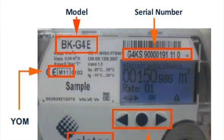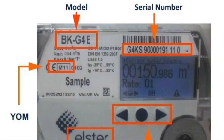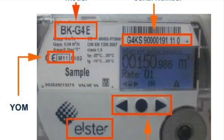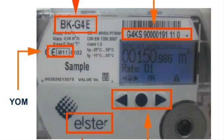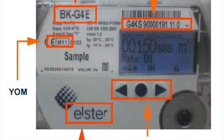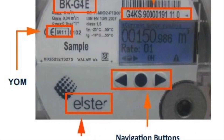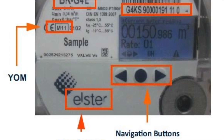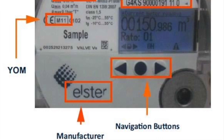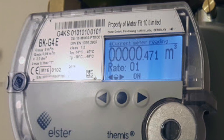The next gas meter we're going to be looking at is this Elster BK G4E smart meter — pretty much the same as a standard G4 meter but with a different display. Again, when gas rating, make sure you've only got the appliance for gas rating on and it's set to its maximum. First, press any of the three navigational buttons to wake up the display. The meter will display the index reading on the first screen and this index reading will be updated in real time, but it will only last for 30 seconds. Within this 30 seconds, take the first reading and start the stopwatch.